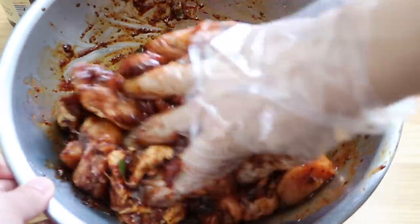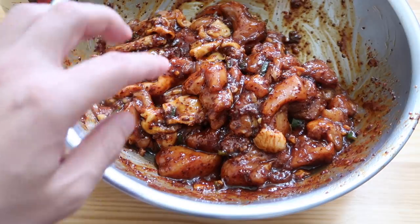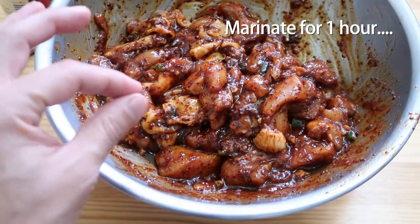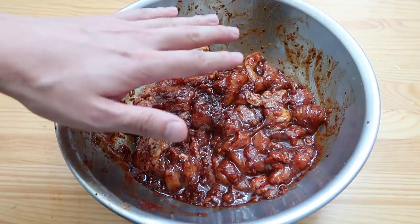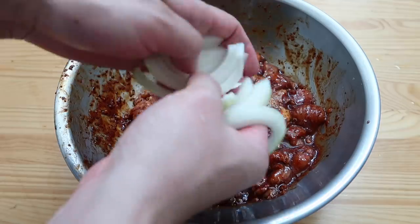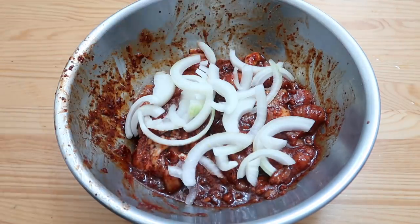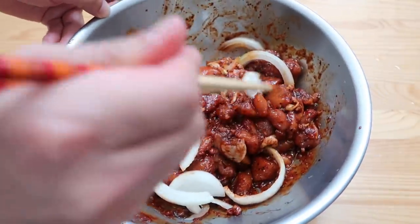Wow, that is a lot of flavors coming together. Let's leave it aside to marinate — thirty minutes minimum, if you've got time, one hour. There's nothing more you need to add, but I like to add onions. I just diced up about half an onion. As the onions cook they add a little bit of sweetness, which is nice. Mix the onions in as well.